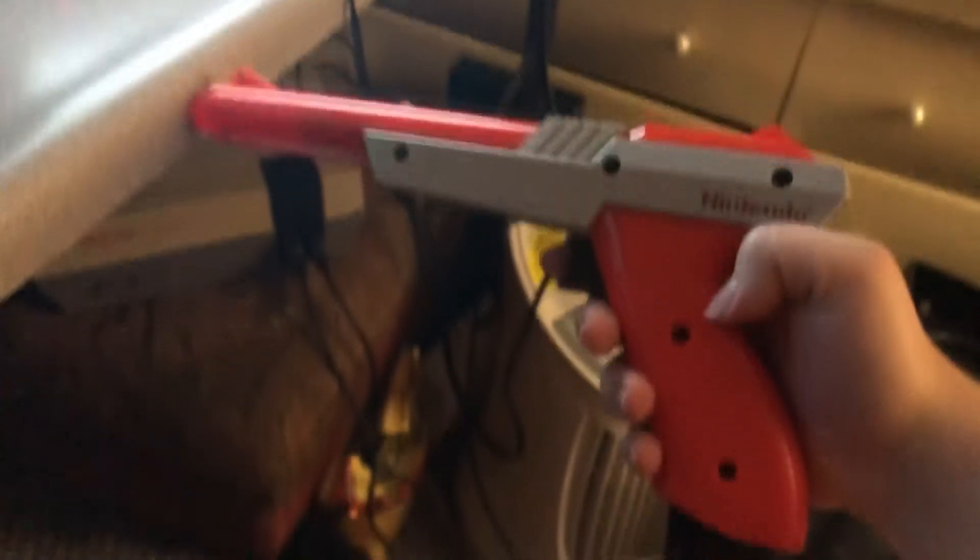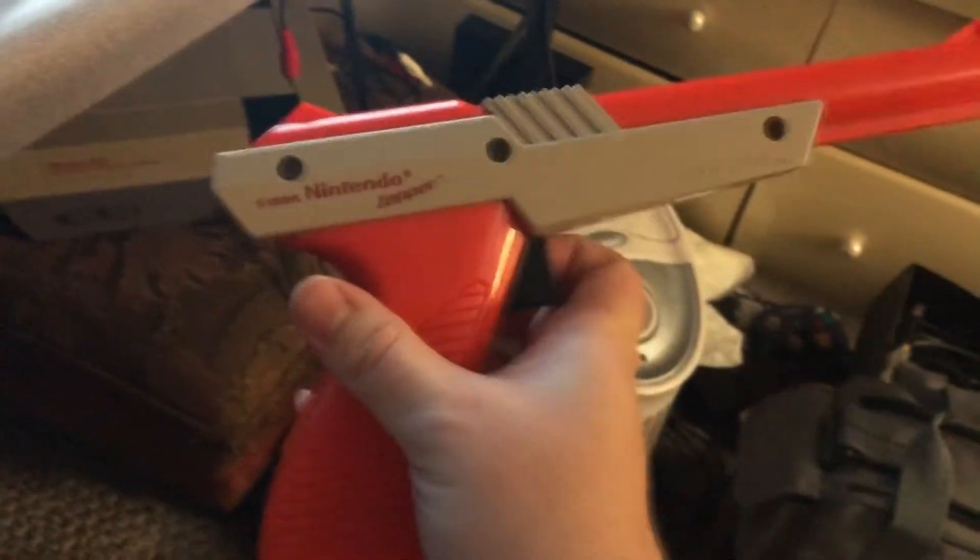Of course, playing it the way it was intended, with the legendary NES Zapper — very cool little controller. As well as playing it on a CRT, because this won't work on an HD flat panel TV. That kind of sucks, but what are you going to do? But yeah, let's go ahead and get into it.